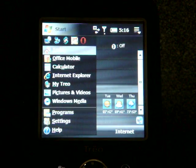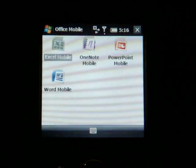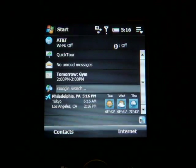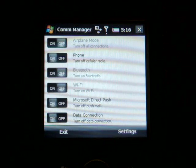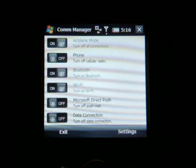From the Start menu, we can open Office Mobile. All four programs of Office Mobile are included, which is good. We also have Communications Manager, skinned with a special Palm skin — it looks pretty nice, and you can turn on Bluetooth and Wi-Fi and everything from that screen.